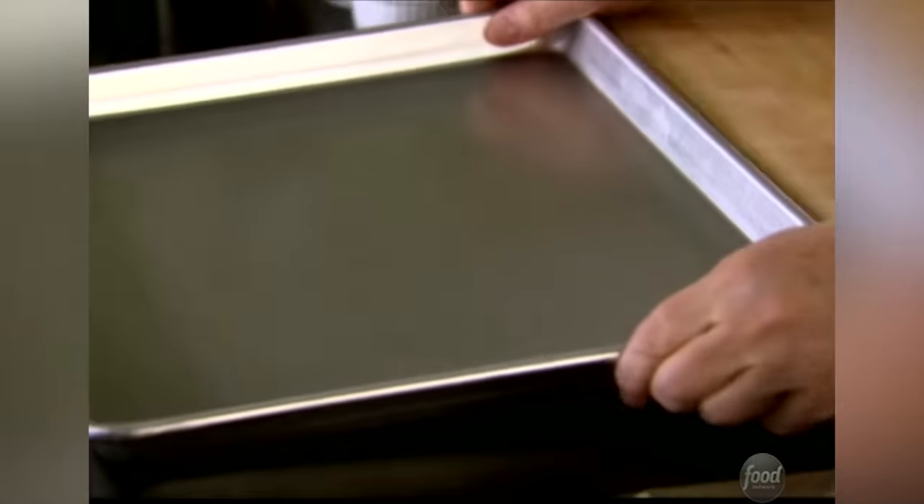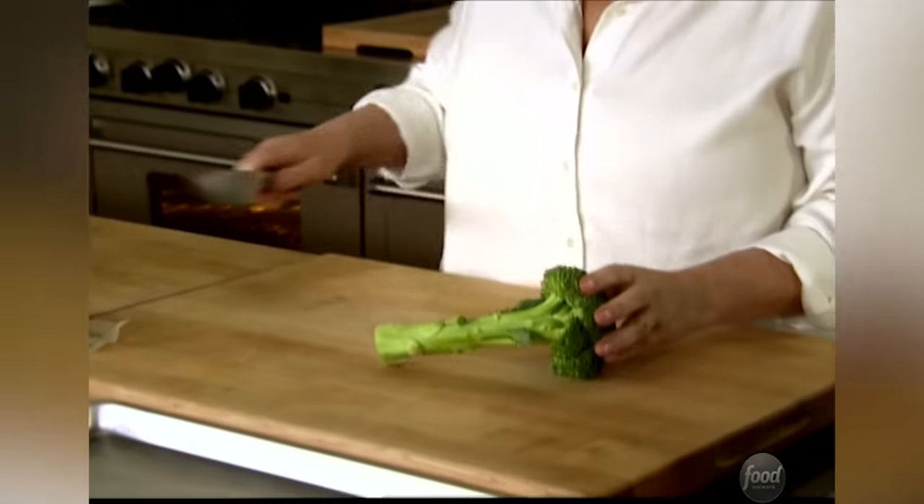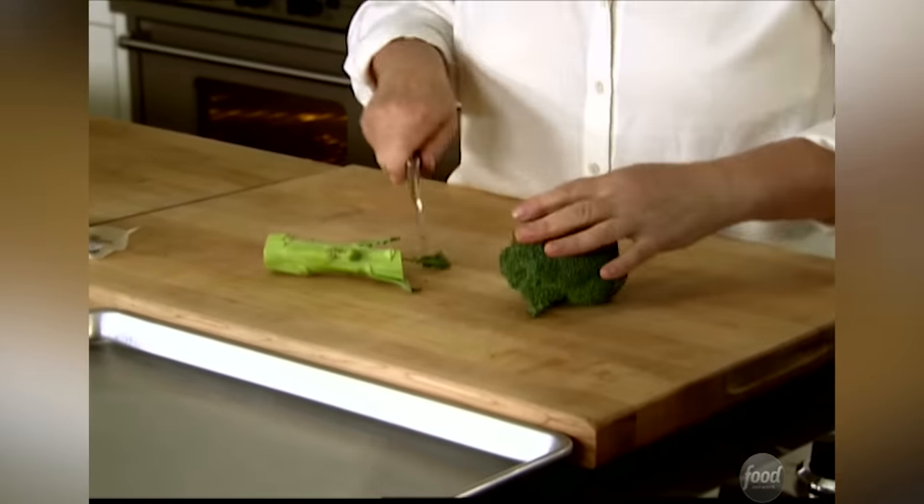Parmesan roasted broccoli. For everybody who thinks they don't like broccoli, you have to try this. So it's in two parts. First, I'm going to roast the broccoli, and then I'm going to toss it with lemon juice, pine nuts, and basil to give it lots of flavor.